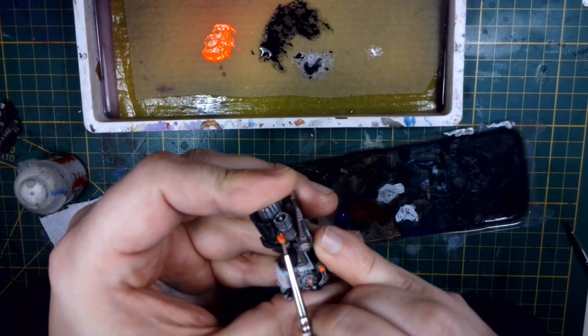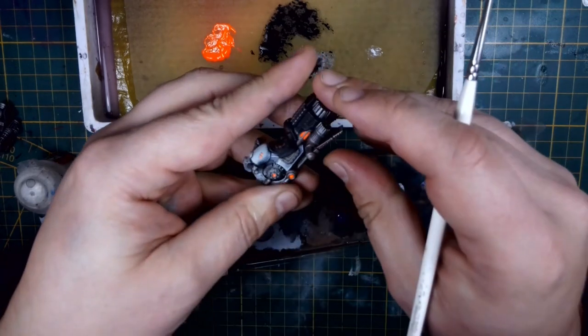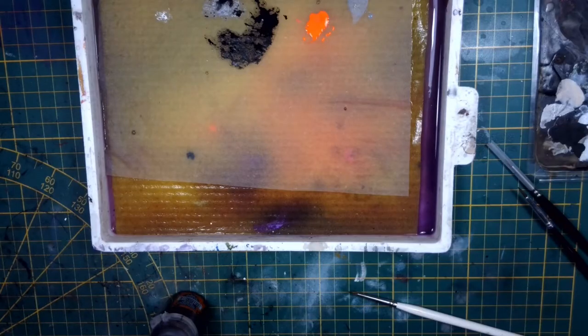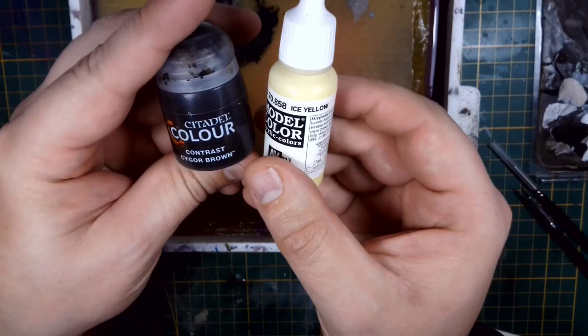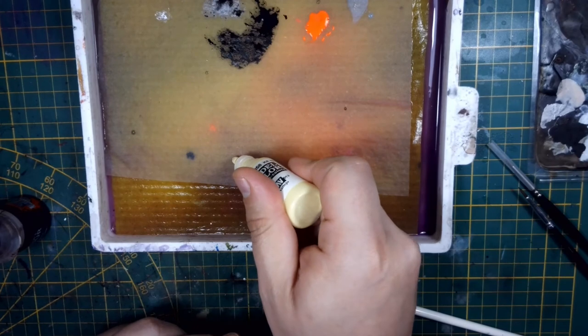Once that's all dry, you will have a nice solid orange coat with some shading because of the black lining you've left. But I do want to accentuate that slightly more, so I added a small amount of red glaze to it as well.